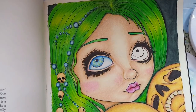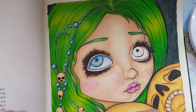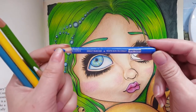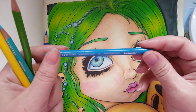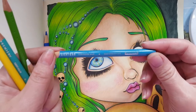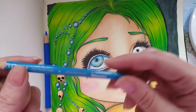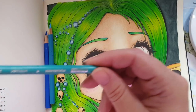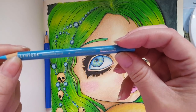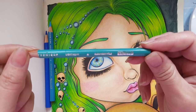We'll be working with the Prismacolor pencils. For the eyes I'm going to use Cobalt Blue PC 133, and we're going to have Non-Photo Blue - I can't tell any longer which number that one is, but it's the Non-Photo Blue - and this is Light Aqua PC 992.